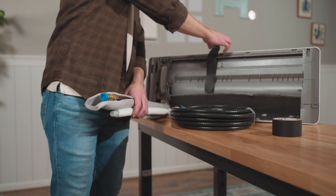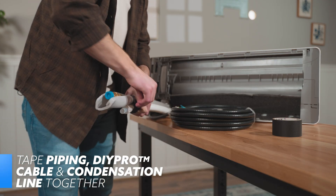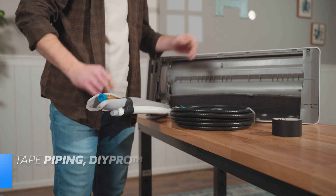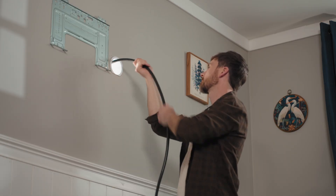Next up, tape the refrigerant piping, DIY Pro cable, and condensation line together. Make sure the condensation line is at the bottom. This will make passing the bundle through the hole in the wall easier and ensure proper drainage.